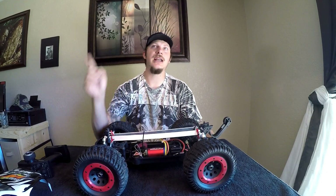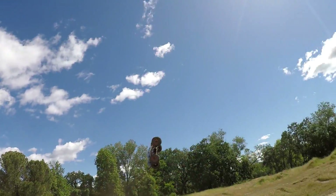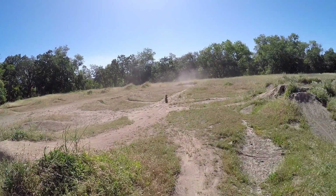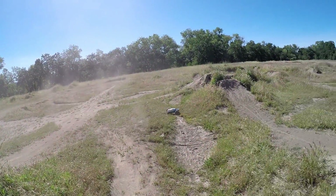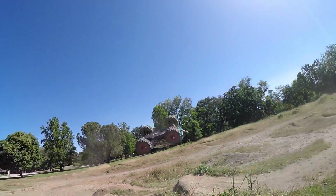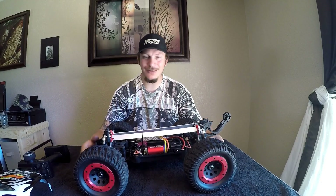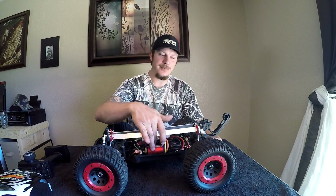We'll go ahead and do a little durability montage right now. This thing took a beating — still here, still perfectly functional.